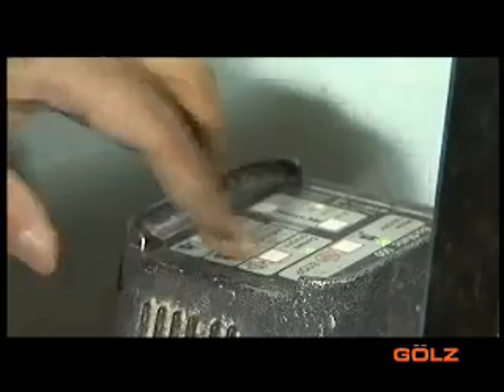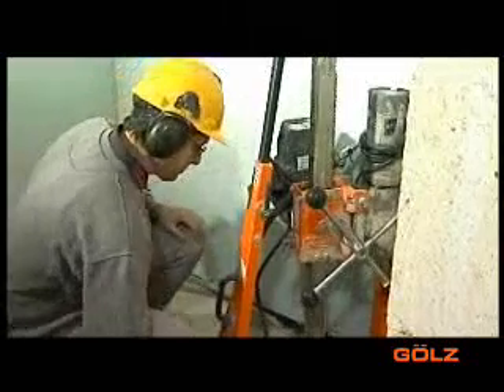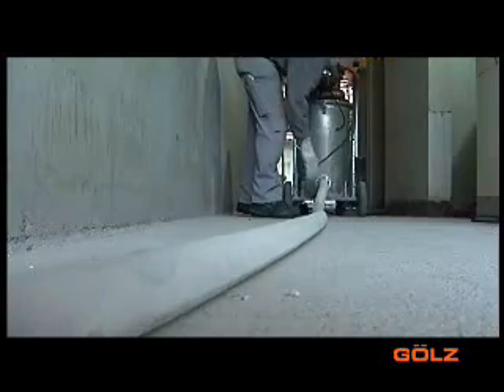When sawing and drilling with diamond tools, slurry accumulates as a matter of course. Water is used to cool the tools and at the same time to flush and transport cuttings away from the drilling and sawing area. The mixture is suctioned by high-performance industrial suction equipment and fed via a hose directly into the slurry fog SFB8.